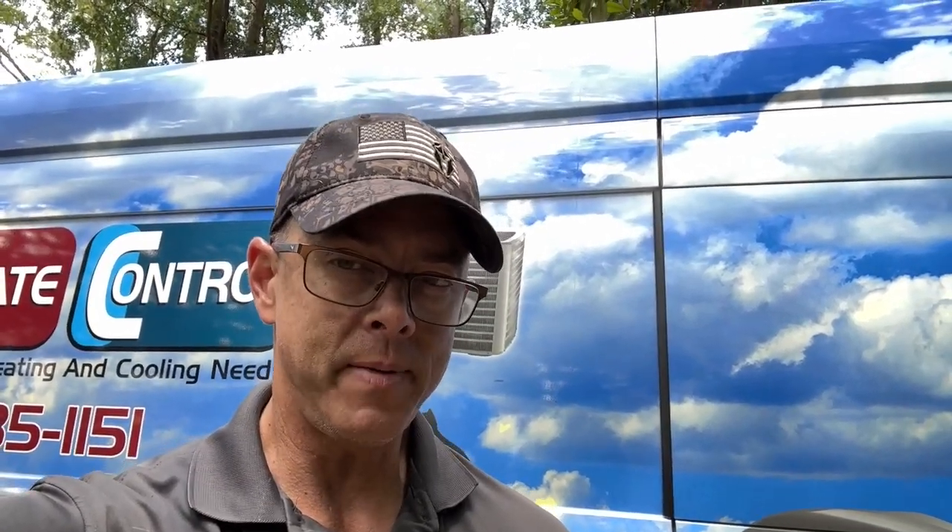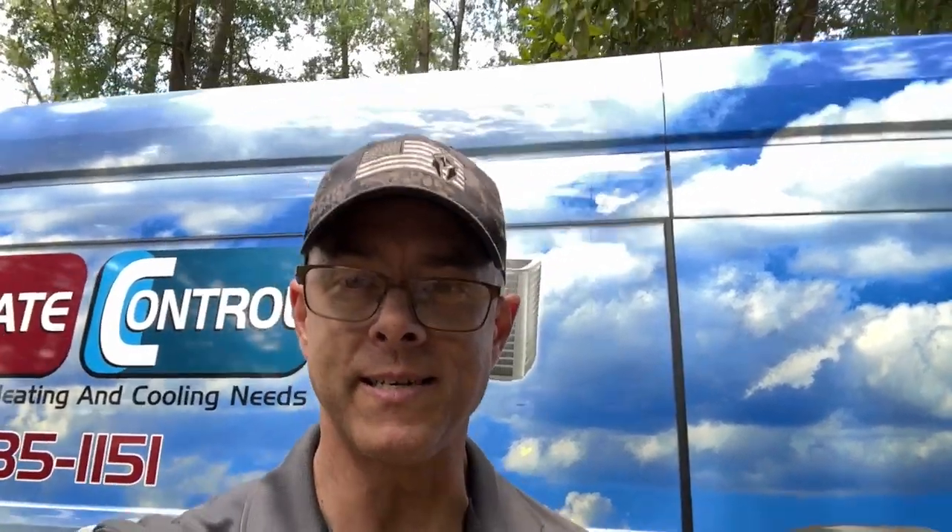Hey guys, in today's video I'm doing an evaporator coil, so it was a good time to test out the M18 vacuum pump and see how it does. It was a three-and-a-half ton system and I had to pull a vacuum on the whole system. I timed it and ran it on high the entire time. I'm going to show you how it did. If you're thinking about buying this vacuum pump, you're going to want to see this.